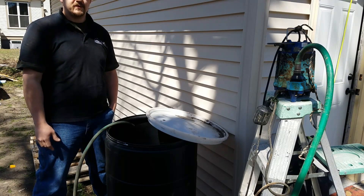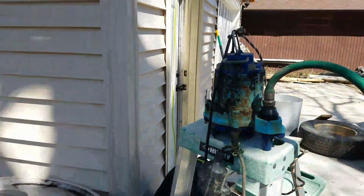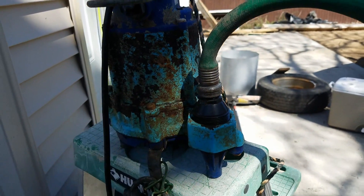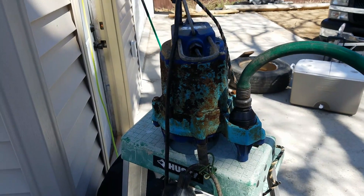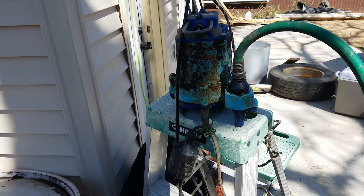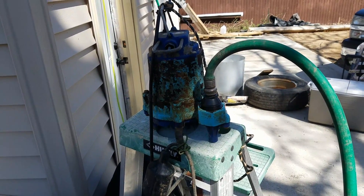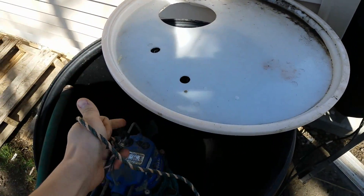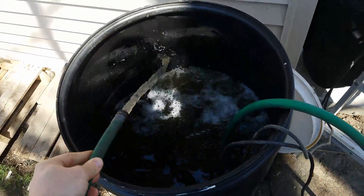I've got a basic sump pump here to show you the setup. You can find a sump pump pretty cheap or even free. There's a reducer that goes from the threaded output to a regular garden hose. Some pumps have a float switch so when the water level rises, the switch automatically turns on the pump. You could get really fancy — put it on a timer so it waters your lawn automatically, and the float will turn off the pump when it runs out of water. I've got mine on a hose so I can lift it out easily.